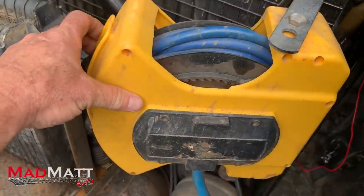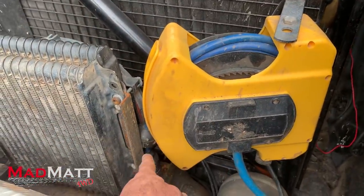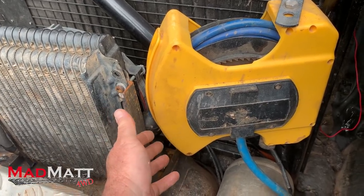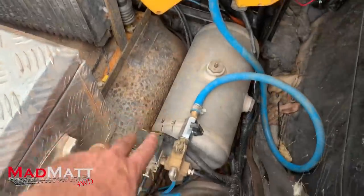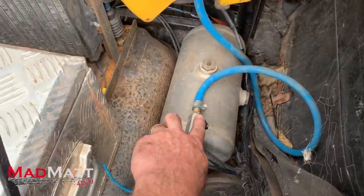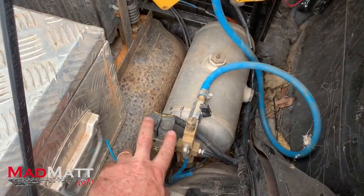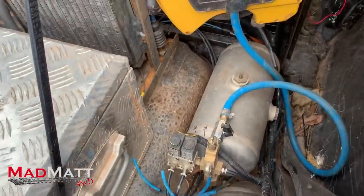Over here we've got a bunch of our air system. This little retractor reel airline allows us to run an air blower for blowing out air filters, but mainly for pumping up tyres. That's our air tank. These are our locker solenoids — front and rear diff lock solenoids — and an air tank and stuff like that.